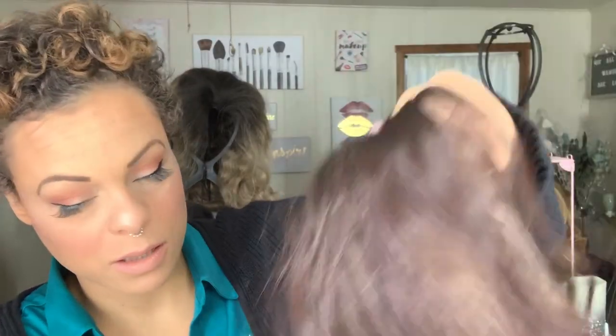She is a silkier texture — a little textured, but I wouldn't describe it as like a yaki. I love this coloring. Because her ear tabs are there, this is where she wants to sit — she wants to be a side part. I could shift her a little bit, and that's probably what I will do.